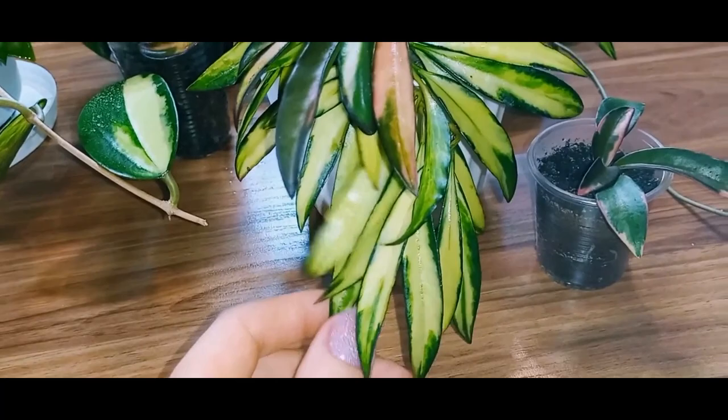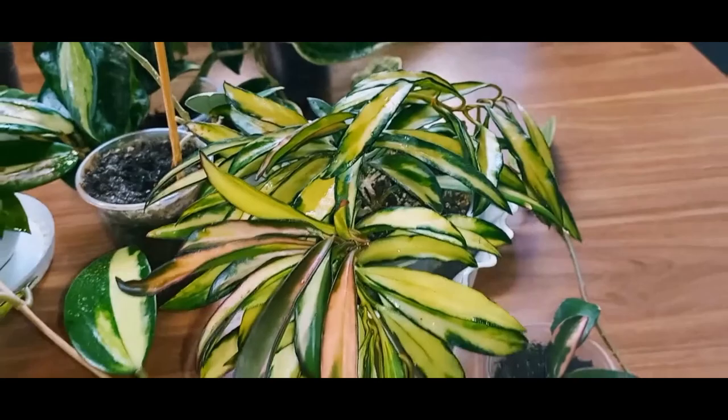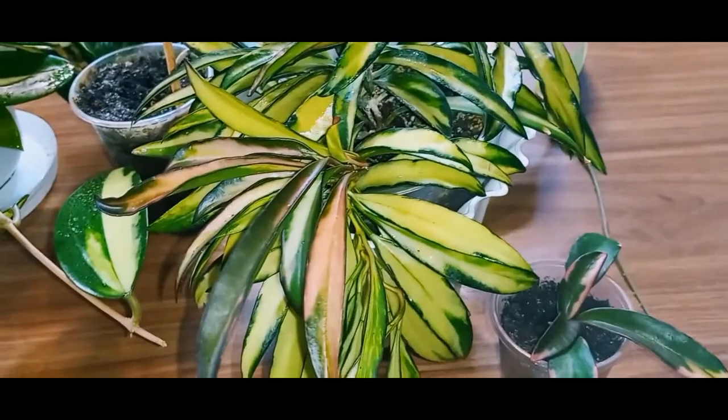But I do have the Hoya Wayeti with green leaves, and they look different from the Kentiana. As for the names and whether they are the same or different varieties, I can't say for sure. Nevertheless, they are all gorgeous Hoyas. And this little one is adorable as well.